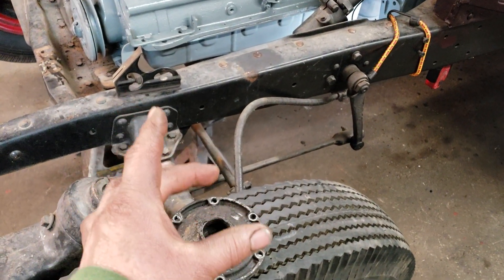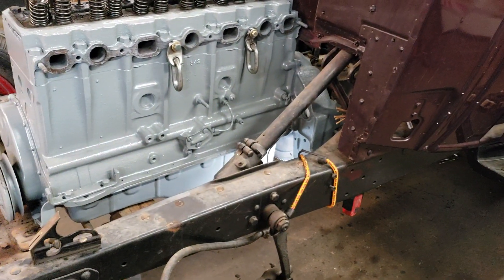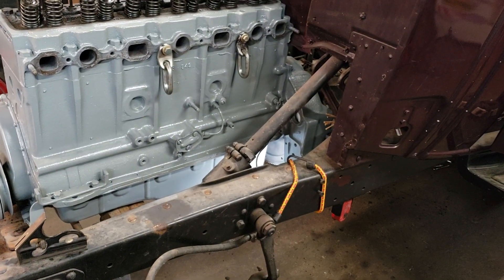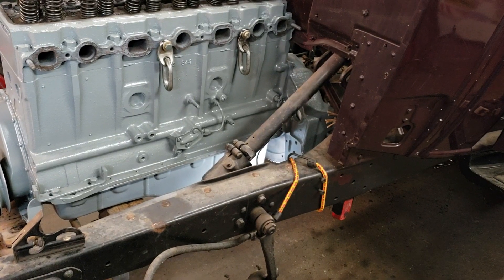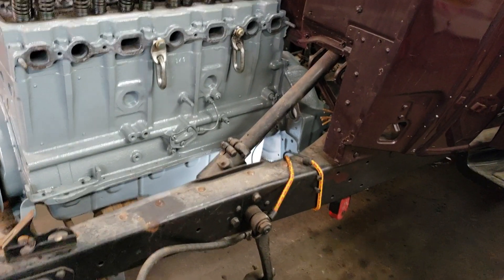Then the bell housing had to be a '40-'41 Chevy pickup, which I got, and that bolted directly to that transmission.